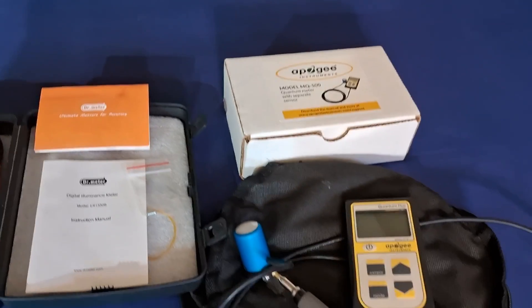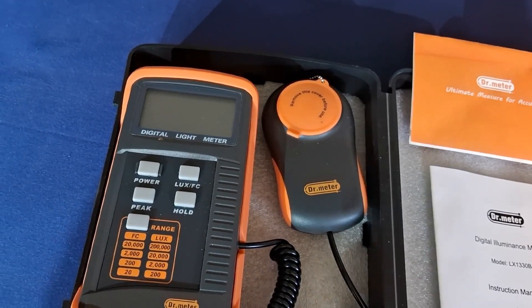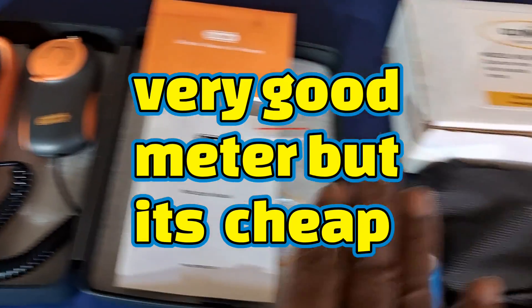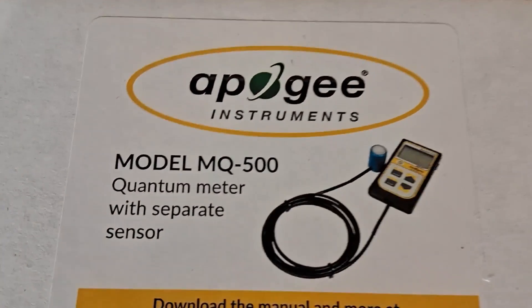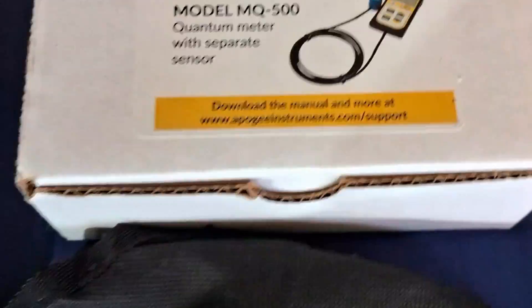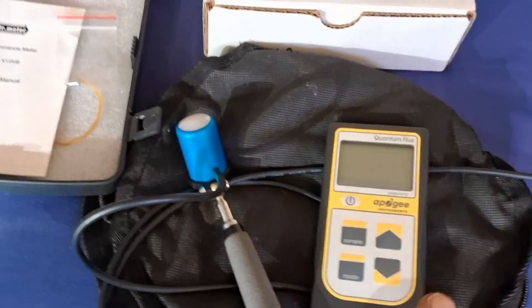Let's dive right into this. As you can see I pulled out the lux meter — it's right in the middle, pretty cheap. And over here we have the Apache, model MQ-500. This is the most expensive and best power meter out there, and here's the meter stick that comes with it.